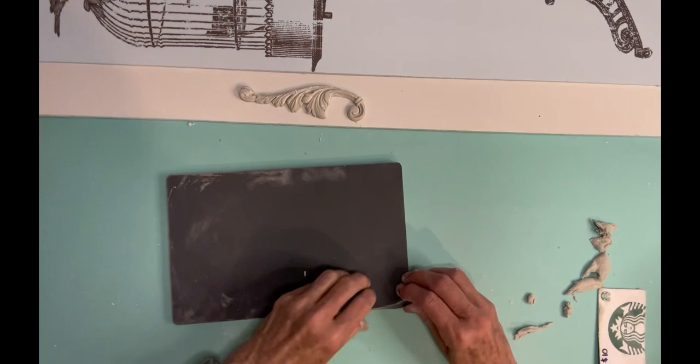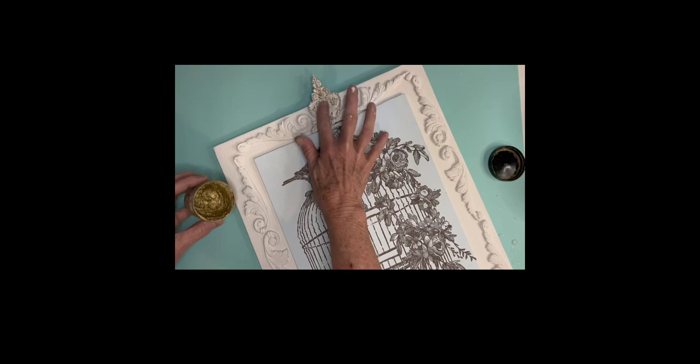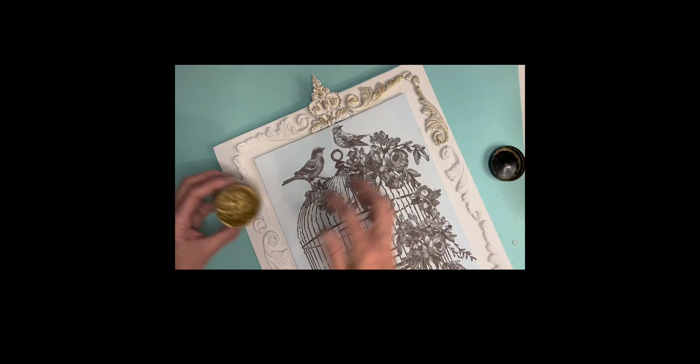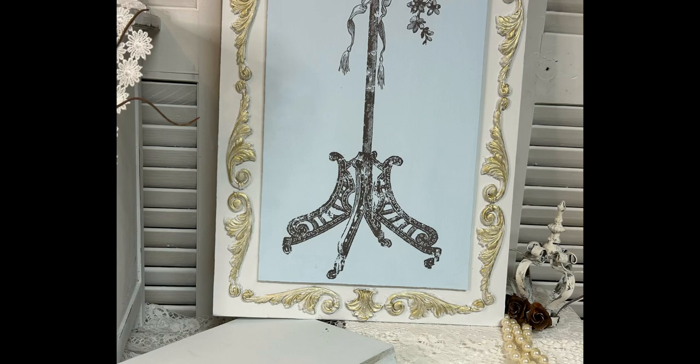I also put two medallions right in the center at the top and the bottom, and the medallions came from the IOD mold called Classic Elements. The top one hangs off a little bit, so I used a hot glue gun to make that one. I used Titebond glue to glue all of it down. It took me a pretty long while to make all those air dry clay molds. I painted it white, then let it sit for a couple days. I talked to my mom, sent her a picture, and then put gold gilding wax all over those molds.